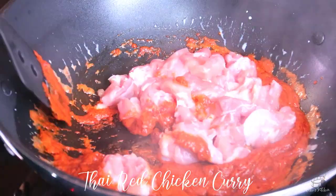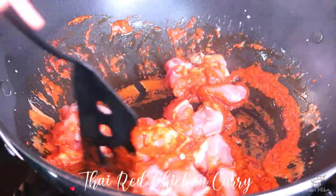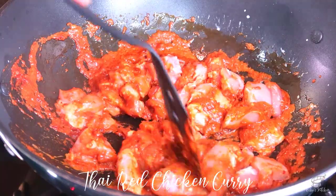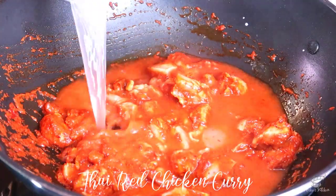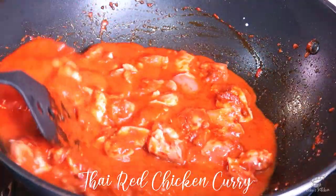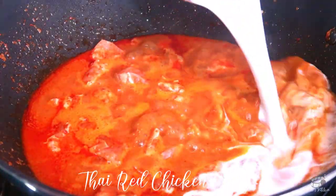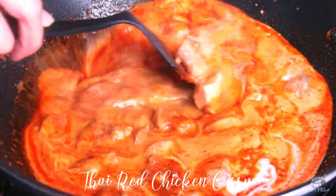Add the chicken thigh and mix well to evenly coat the chicken with the paste. Add the chicken stock and mix. Add the remaining coconut milk and mix again.